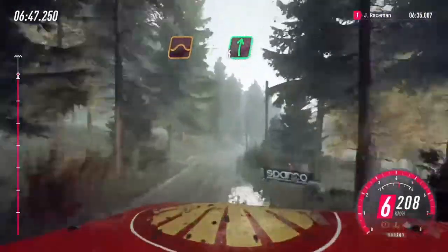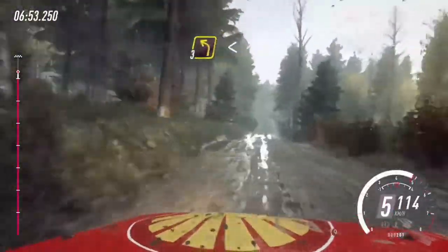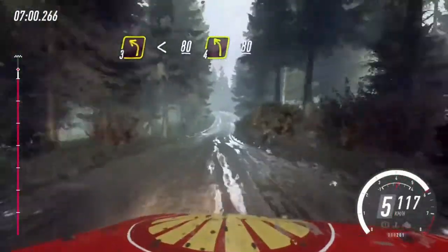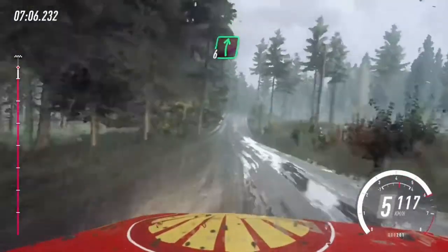At 6 right, 60, 6 left of a crest, jump, 50, 3 left of a crest, opens, keep right of a 80, 4 left of a crest long, 80, flat right of a crest.